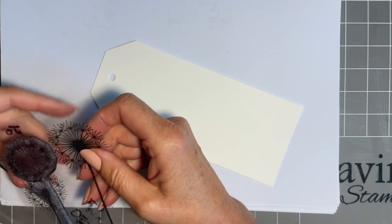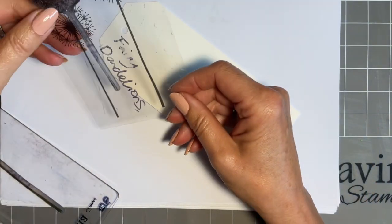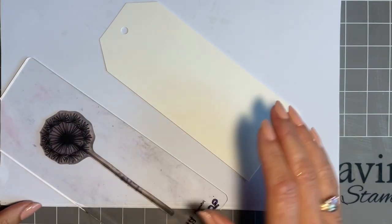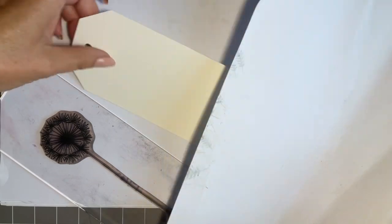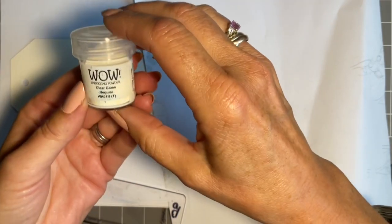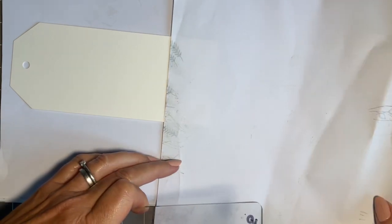Not everybody can afford all the stamps — sometimes we have to save up, don't we? They can be for Christmas or birthdays. So what I'm thinking is I'm going to use one called Fairy Dandelions. It's quite a, well, I don't like saying older stamp, but basically it is — I can't think of another way of saying it. I'm going to stamp it on my little tag, but I want a piece of copy paper because the stem's a bit long and I don't want it to go right to the bottom. And I'm also going to add some clear gloss embossing powder from Wow, so I want to take the lid off that before I start.